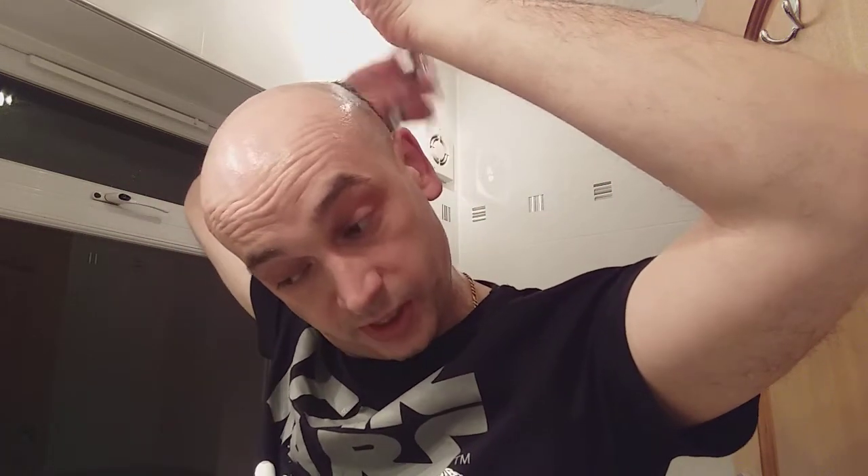It takes a long time to head shave too. What are we up to? Six and a half minutes. That's only because the hair is so long - normally two or three minutes and I'll be done.